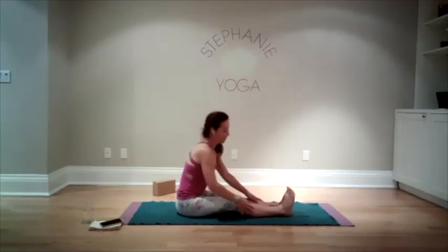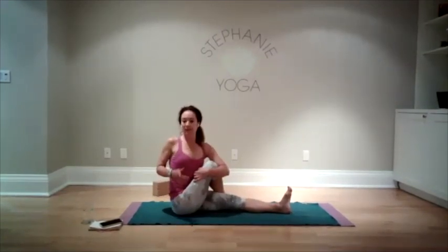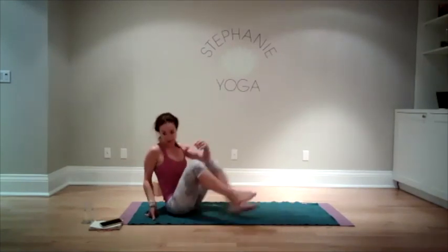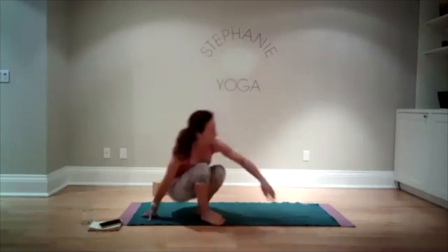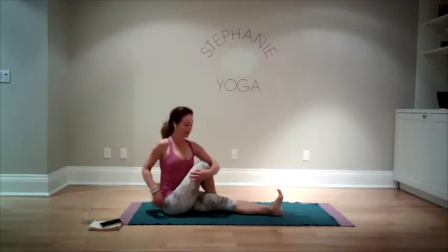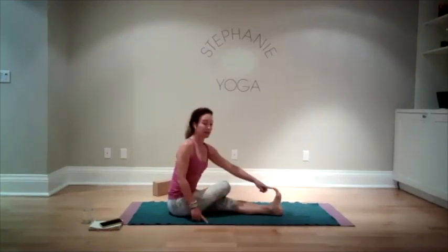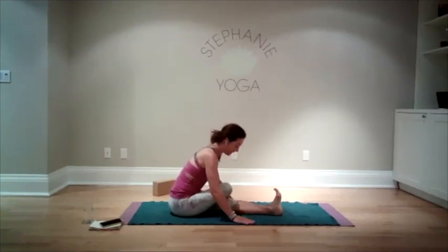Bring ourselves back up. Take your right leg and step it over — we're going to twist towards the bent knee, which will give a nice stretch in your back and spine. Take a big breath. Relax your face. Maybe turn your head a little more gently towards the right. Come back to center, let your knee rest on your bottom leg, keep your foot flexed, and come forward for a big stretch in the back of the leg. Come back up, release, maybe give them a little shake.